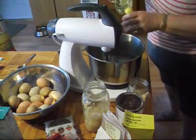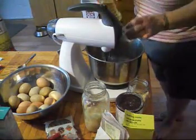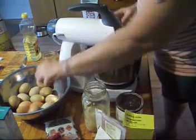We'll start with a cup of oil and the sugar so that we can get it mixing, and then we'll beat the eggs in. One cup of oil, and I have one cup of raw sugar. Let's get the eggs in there.